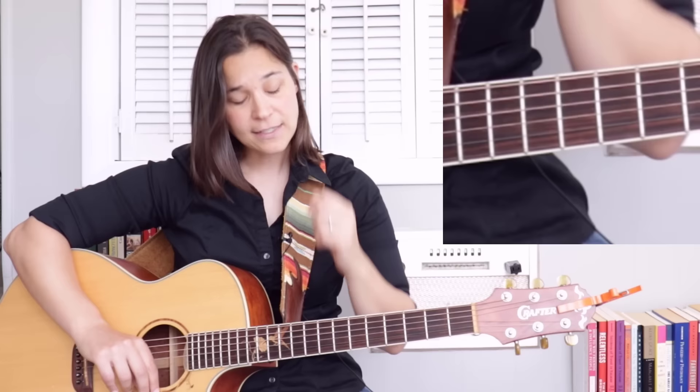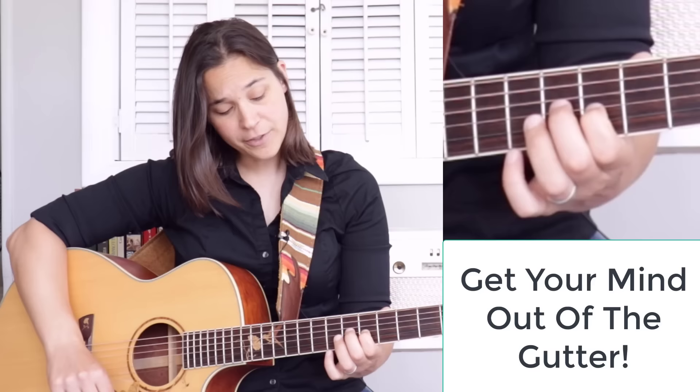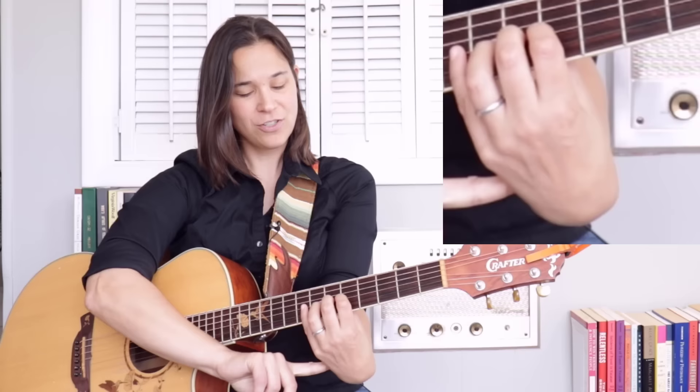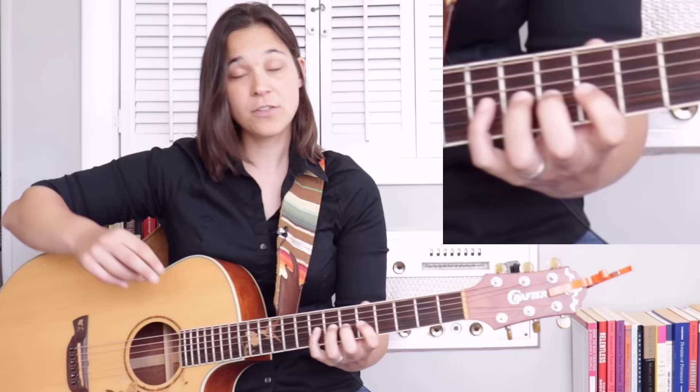Now we're going to go to the third string — our G string — and we're going to put the first finger down, the second finger down, the third finger, and the pinky. So all the fingers are going to be down on the guitar at the same time. Something to keep in mind: make sure you don't tweak your wrist. Try and relax. This is about also relaxing your hand as a whole.